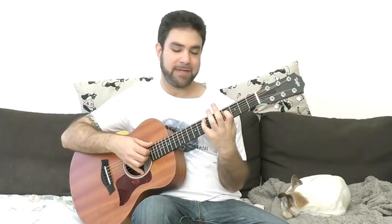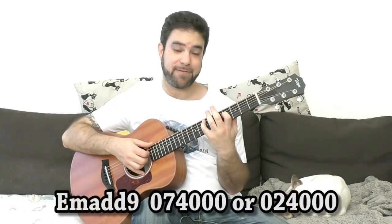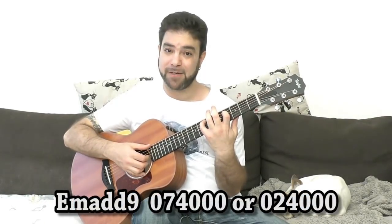And now if you want an add 9, you'd play 4 and 7 on strings 4 and 5, and then you'd have E minor add 9.